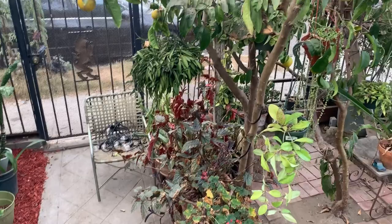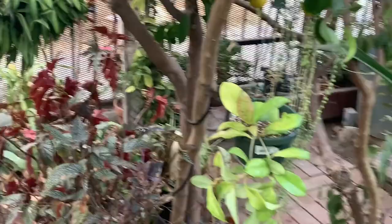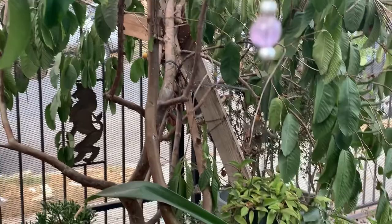I have some hoyas right there — this is the hoya motoskai, which is like an original hoya. Then I have a larger hoya in the back, that one right there — a huge hoya — my string of pearls. I have more hoyas right there, more hoyas over here. I have hoyas all over.